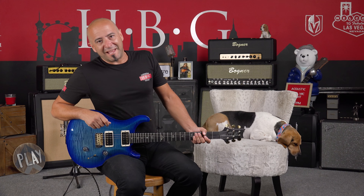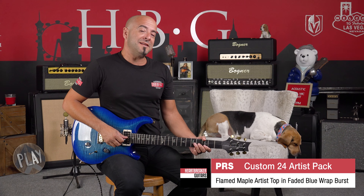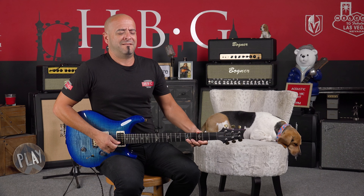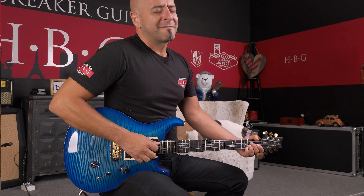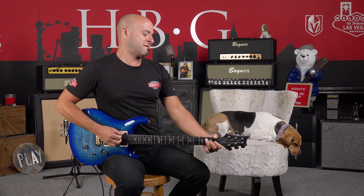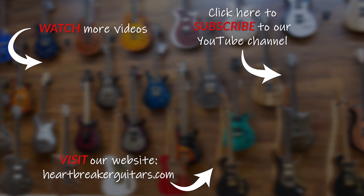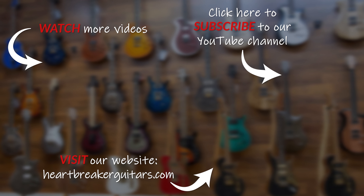Thank you guys for watching. Don't forget to like, share, and subscribe. My name is Wanjohn, that's Toby, and this is the PRS Custom 24 with the Artist Package — hope you guys have enjoyed this. Don't forget to leave a comment down below, hit the like button, smash the subscribe button if you like what we're doing here. We'll see y'all next time. Thanks for listening!